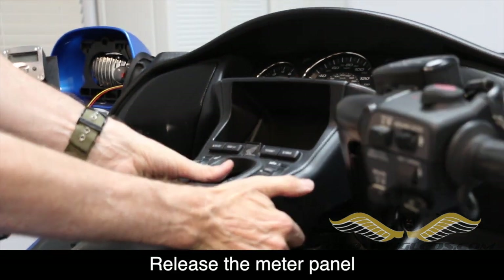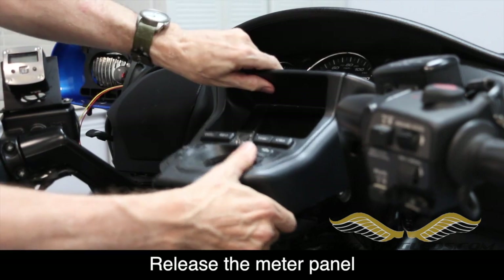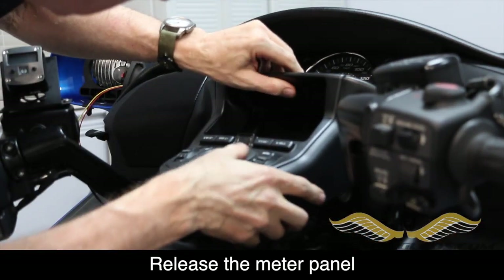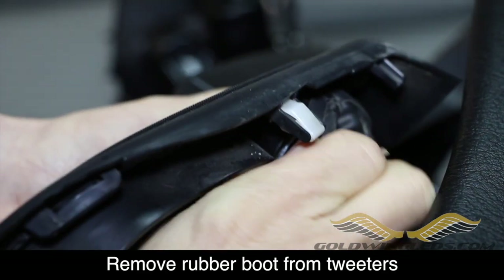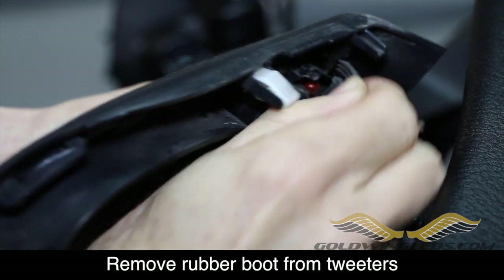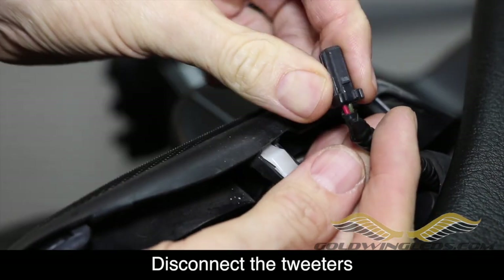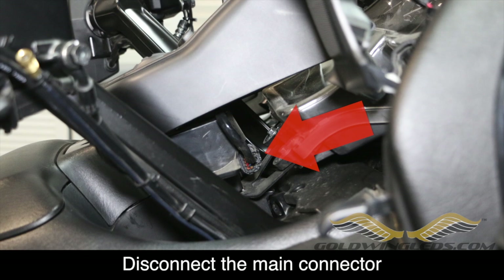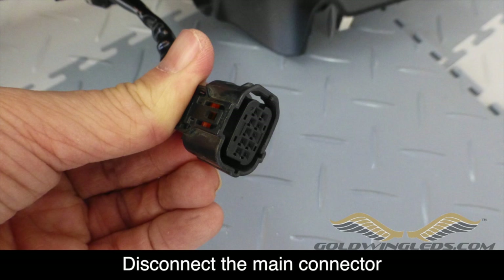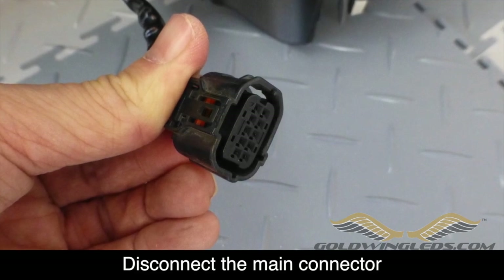The first step is to release the meter panel. Lift up firmly at the back — there are a couple of plastic pins that fit into rubber grommets. Wiggle the meter panel and the clips will come loose; there's a series of clips around the perimeter that hold it in place. Once it's completely loose, be careful because there are wires. Your Goldwing may have tweeters mounted on each side of the meter panel with a rubber boot covering each tweeter. Remove those rubber boots and then remove the connector by pushing down on the little tab as shown.